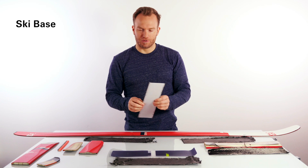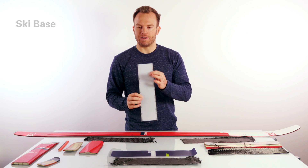The most bottom part of the ski is typically the ski base. Next to the base you would find the ski edges.